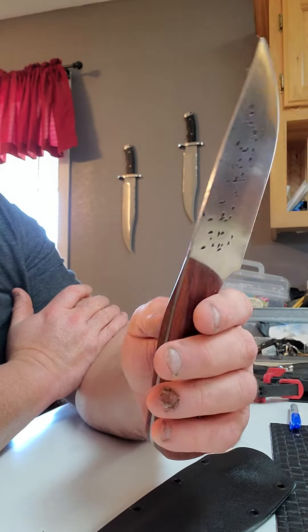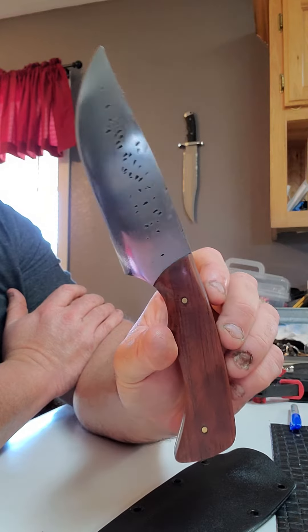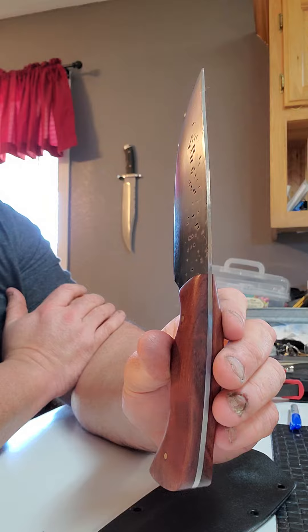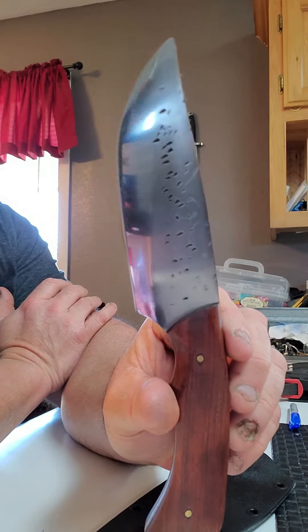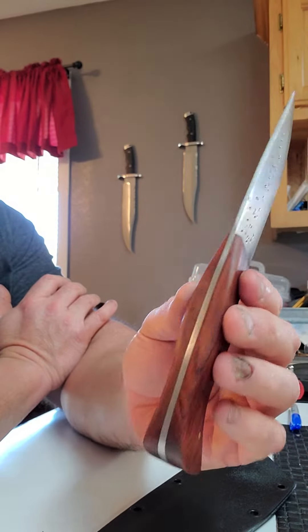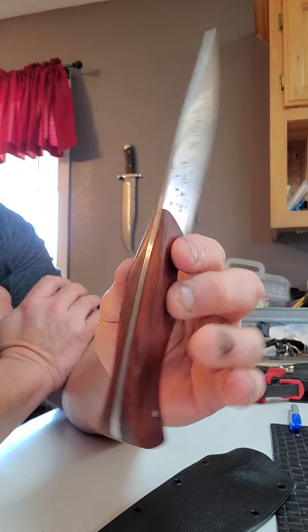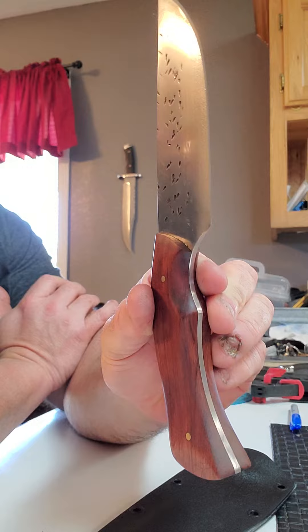I want to show you all one of the knives that I make. I made this one with 1095 high carbon steel — a combination of stock removal and forge. I put some hammer marks in it there just to texture it a bit. It's got bubinga wood on it, but this is something that I make.